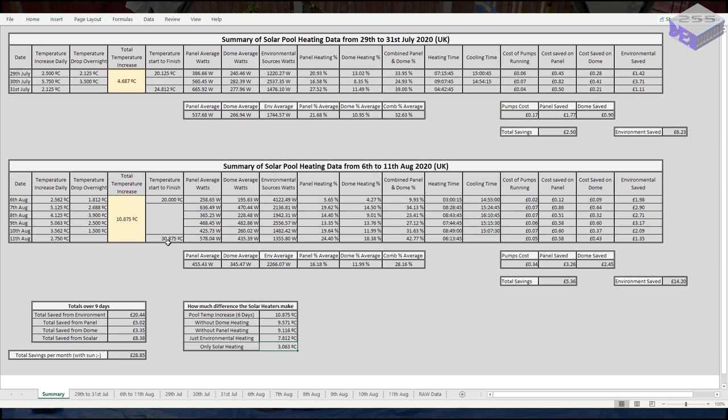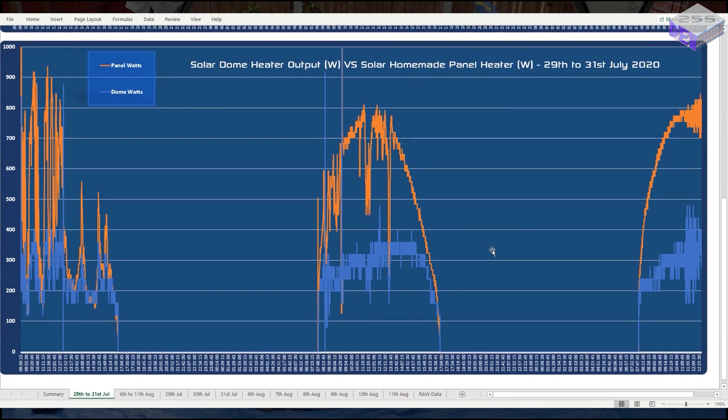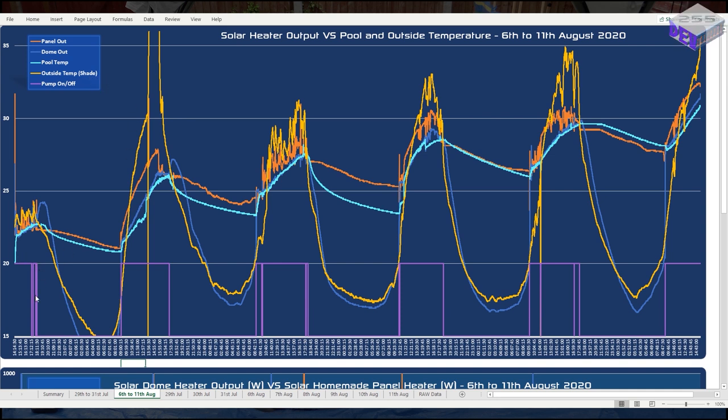So the solar element added 3°C to the pool — without solar heating the pool would have been around 27.8°C, but I much prefer nearly 31°C. Looking at the chart you can see panel out, dome out, pool temperature, outside temperature all in degrees C, and whether the pump is on or off. The pool temperature trace starts at 20°C, then 20.8, then 23.3, then 23.4 — not much increase there — then 26, then 27.8, and then 30.75°C just before I took the memory stick out.